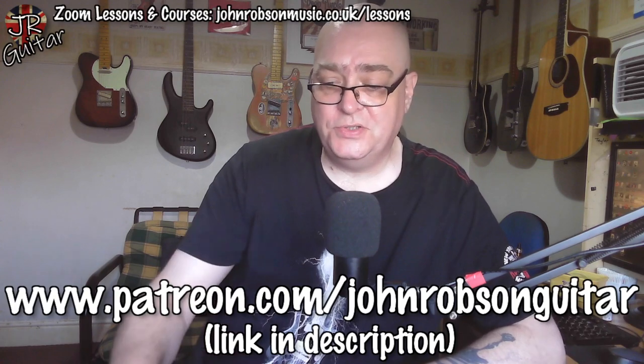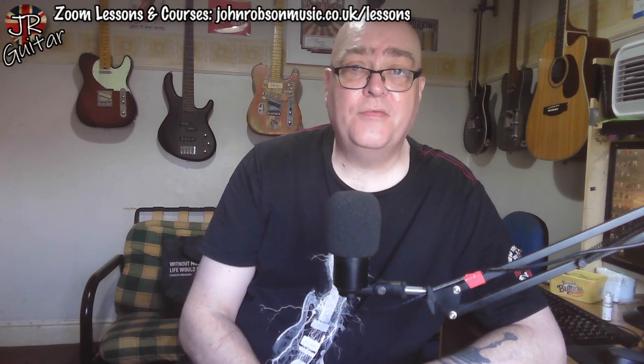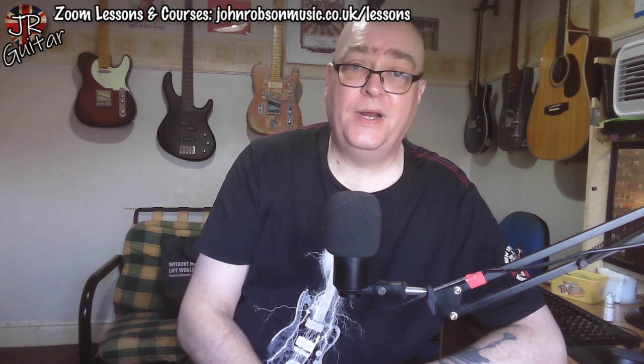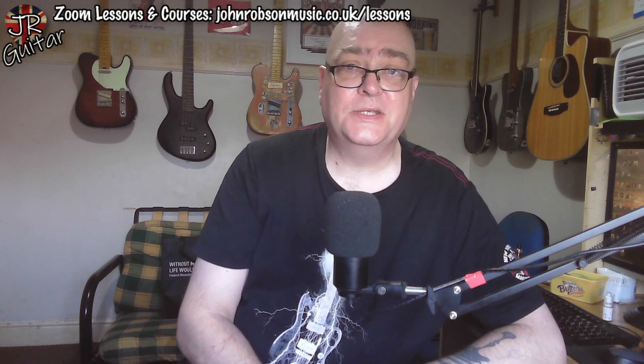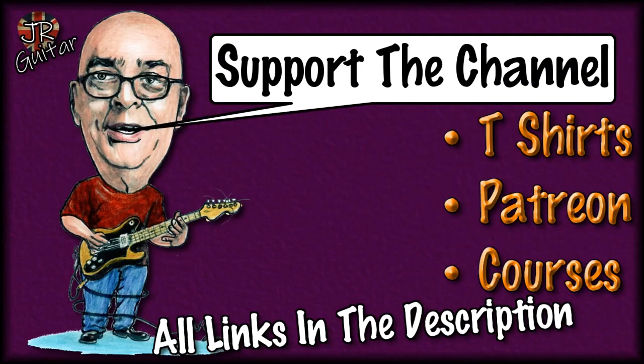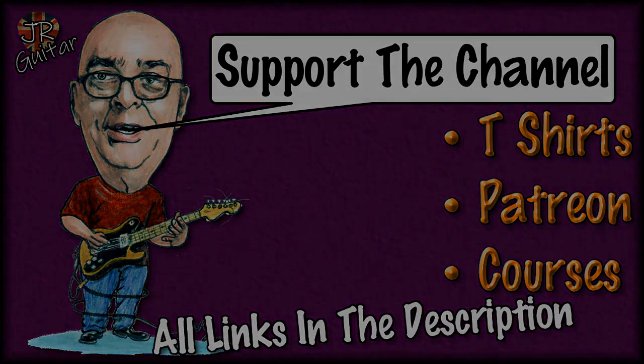Three dollars or two pound fifty a month gets you access to all of these additional goodies that go along with these YouTube videos. A massive thank you to each and every one of you who support me in that or any of the other ways, all of which are linked in the description. Hope you've enjoyed the video and found it useful. Please hit the subscribe button and the notification bell, drop me a like, and don't forget the live stream every Friday at 5pm UK time where we drink beer and talk about music and guitars. But for now, look after yourselves, stay well, stay safe, and above all stay sane. Bye for now!